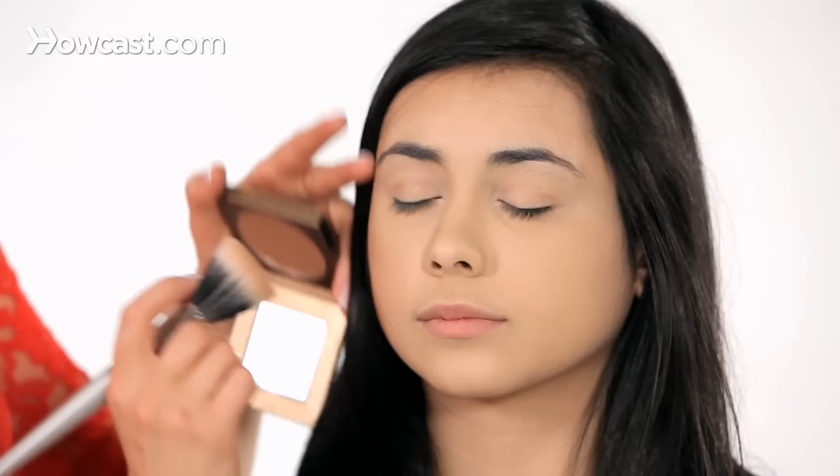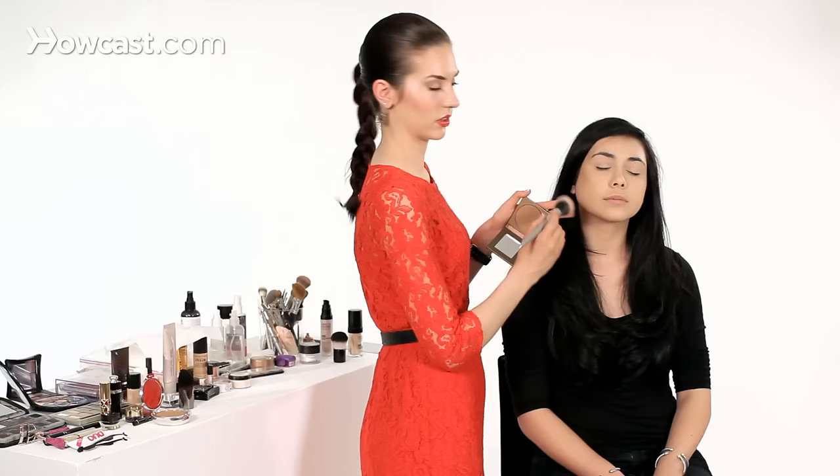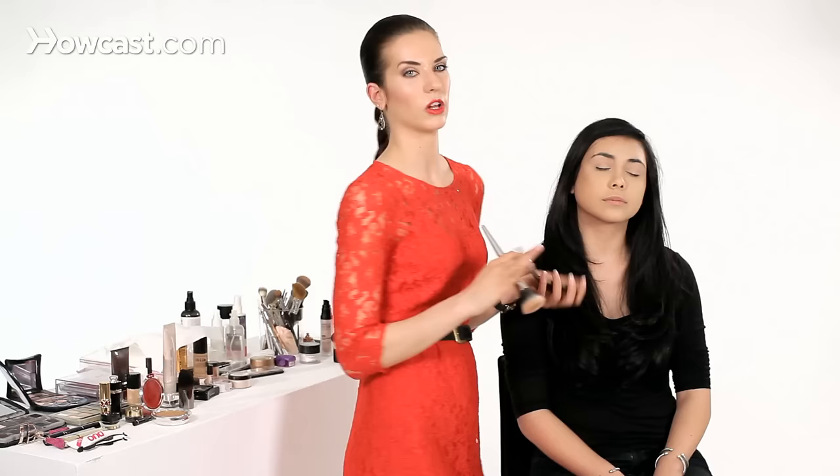I'll also, for this kind of look, bronze the top of the nose. I'm also going to bring it down — I just like to do a little sweeping right on the chin because when you're bronzing, you don't want your face to look different than your neck. I'll kind of blend it downwards. This is really simple, just a little bit of color.